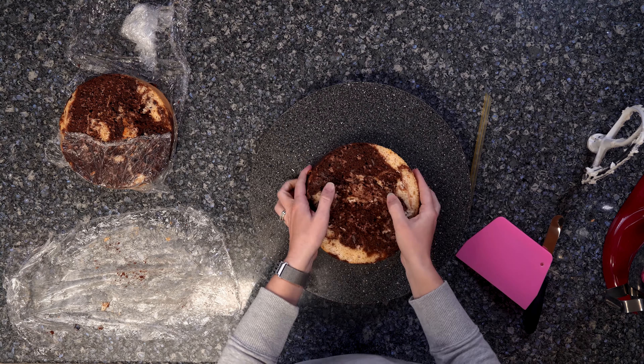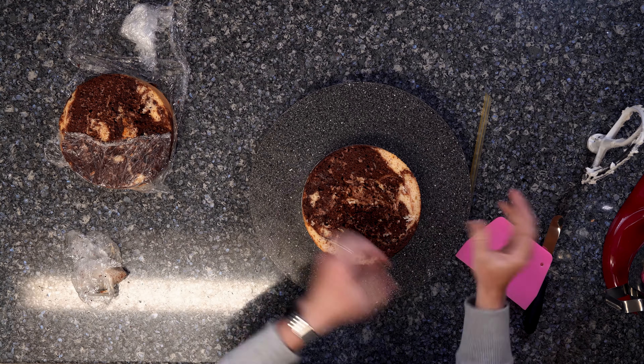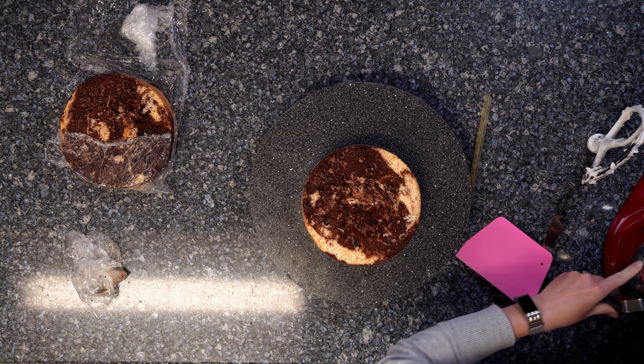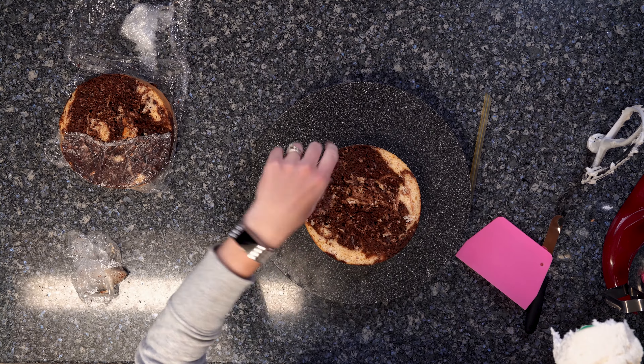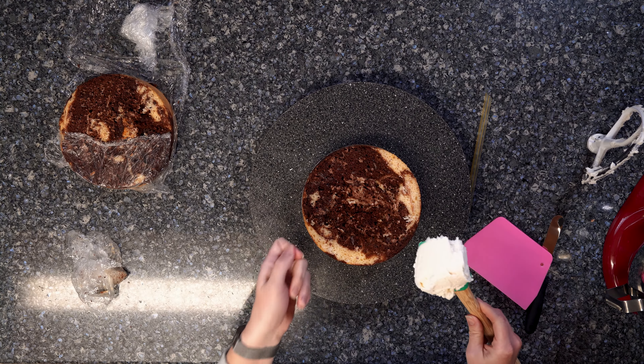The thing that I've found to fix all these problems takes a little bit of time and patience, but I promise it works. So I work with chilled cakes — these are chilled. Just go ahead and start crumb coating like you normally would. These are two eight-inch rounds that I have, marble cake. Get them on your board. I tried using a dam with your buttercream and then putting the filling in there — it still blows outside or you have too much or too little.